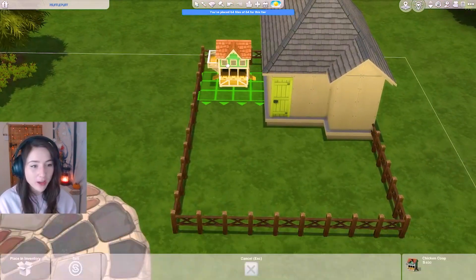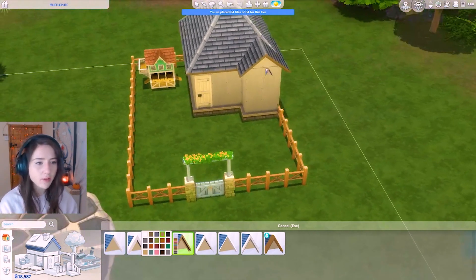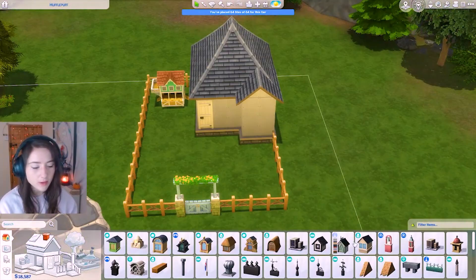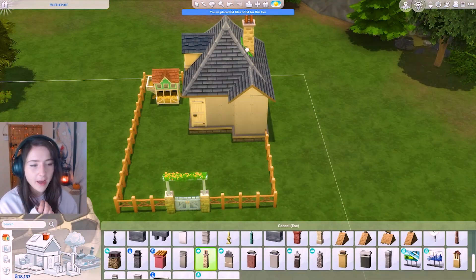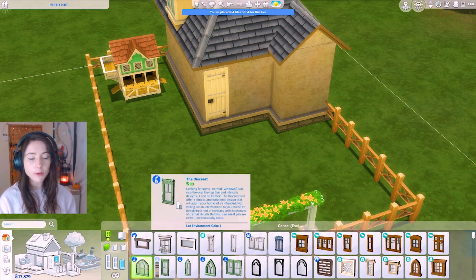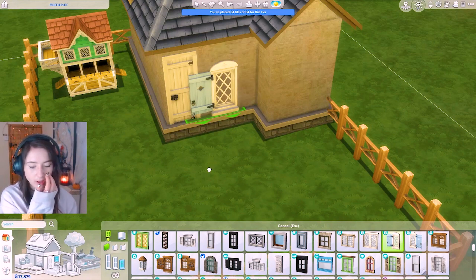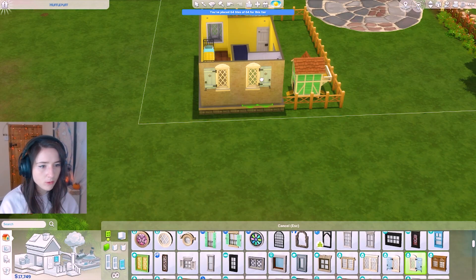I think I might just change the fencing color to a lighter brown — for this house I'm definitely going to be using a lot of lighter shades of brown compared to the Gryffindor house. We're still gonna need a chimney, and we could add that on the side. I'm gonna add this chimney from Discover University. I'm still not sure what to go for the outside color, so I might just find some light brown shades. For windows, Hufflepuff needs a lot of light, so I'm going to try and find big windows.